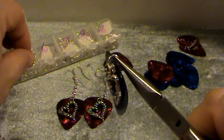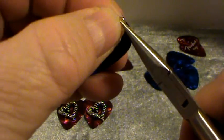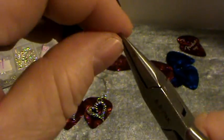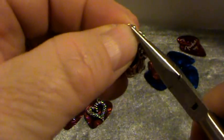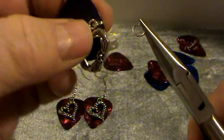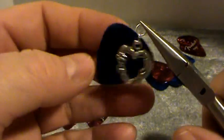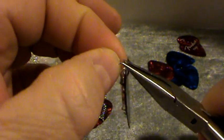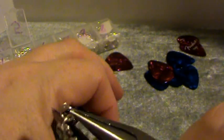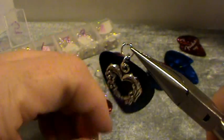Now I'm going to take another 5mm jump ring and open that up. I'm going to slip it through the first jump ring and then attach a little length of chain — approximately a quarter of an inch. You can make the chain as long as you want.